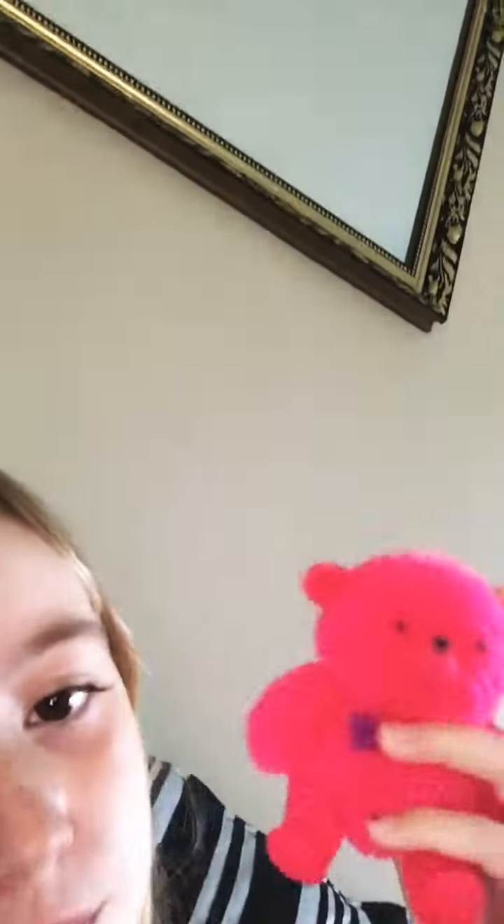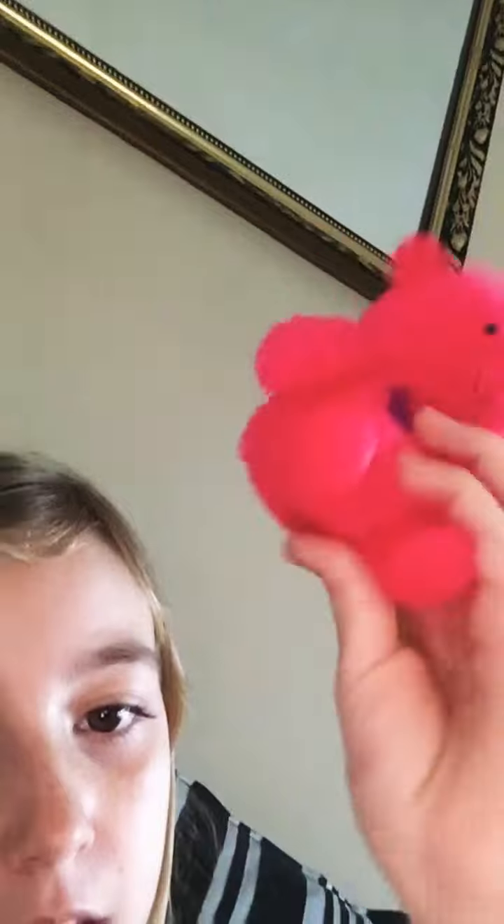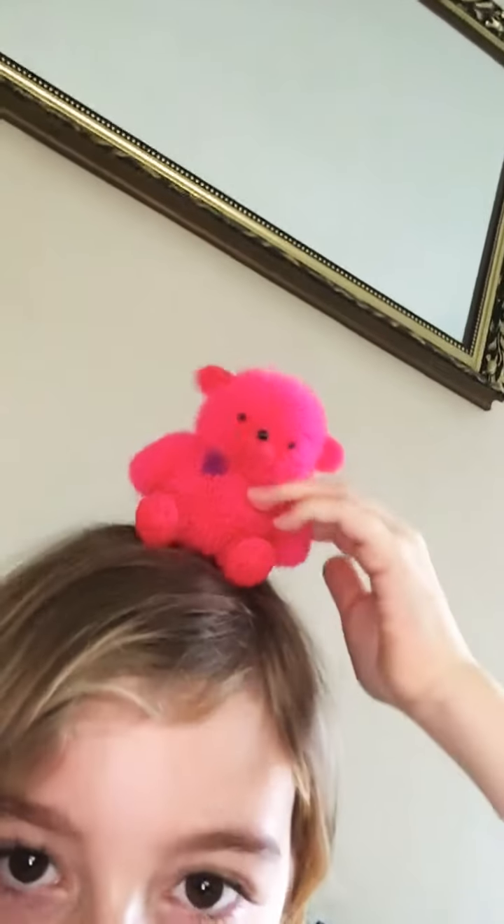Hi guys, welcome back to another video! This is my baby brother Harry — say hi Harry! We're sitting on the sofa, and this is squishy bear. I told you about him last night. See squishy bear!